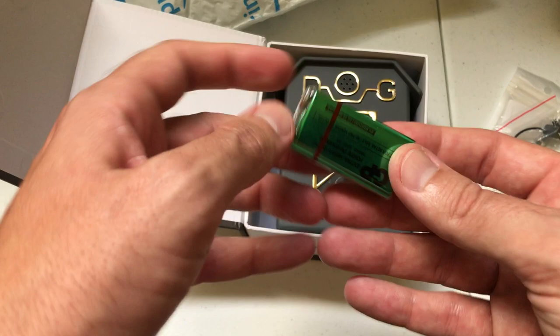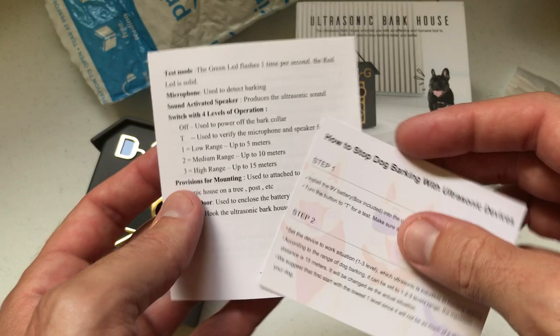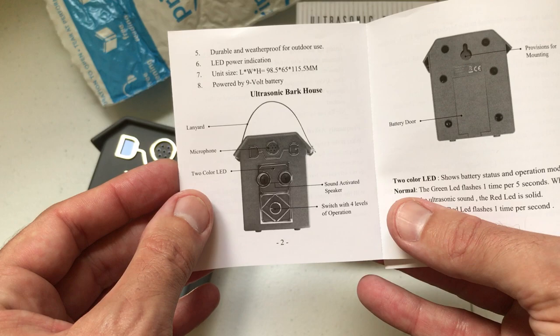The device runs on a single 9-volt battery. The company My Pet Command gives you a battery with the purchase. And then a couple of instruction manuals. The instruction manual is pretty small, which isn't too surprising because I think this device should be pretty easy to operate. There's a good image of the lanyard if you're wanting to use the lanyard and how it would work on the device.